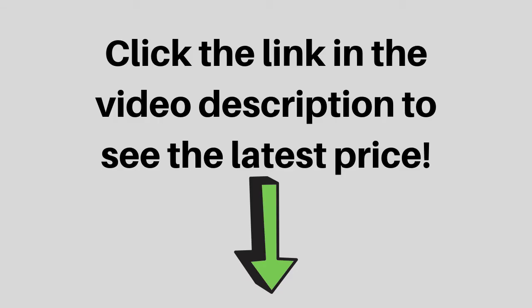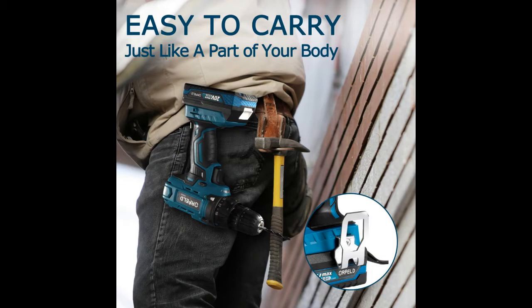Click the link in the video description to see the latest price. This drill is compact and lightweight, designed to fit into tight areas and prevent user fatigue.